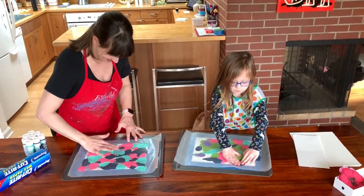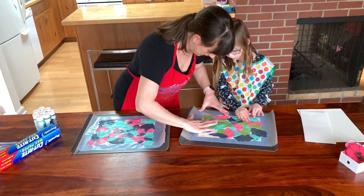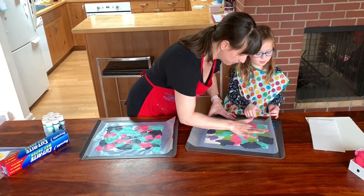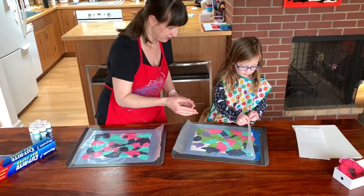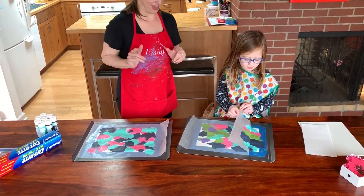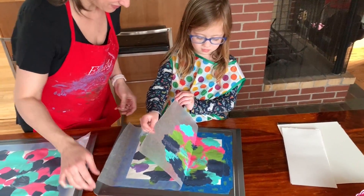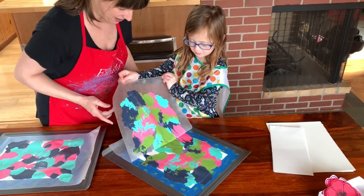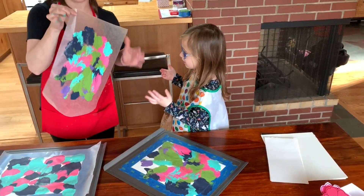Look at mine! I love all your colors. Look, let's drag it a little — see that? We're dragging the paint around. Are you ready for the reveal? All right, pull!